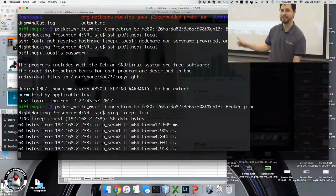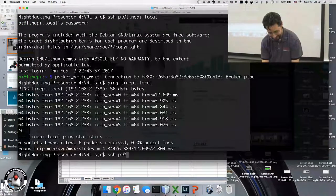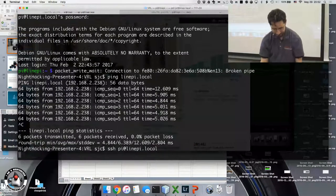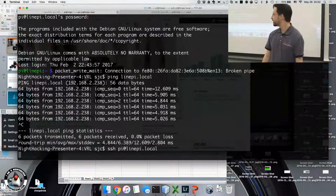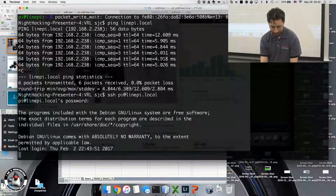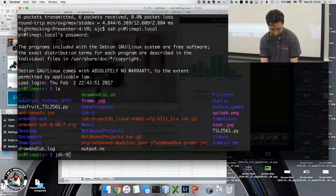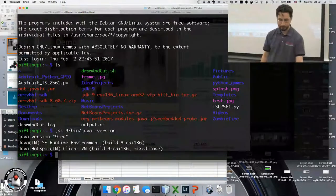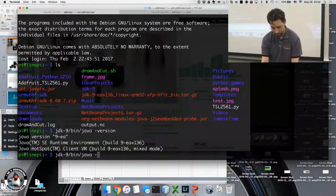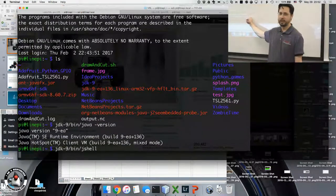We can ping the Raspberry Pi, so we're already doing better. Let's try SSH. Okay, we're connected to the Raspberry Pi. Let's see what version of Java we're running. You can see that we're running an early access version of Java 9 on the Raspberry Pi, connected wirelessly.